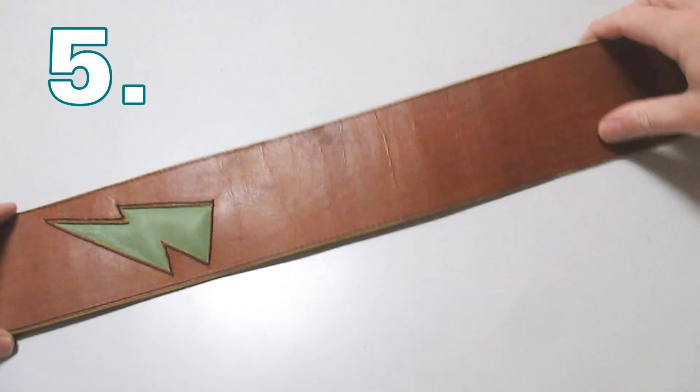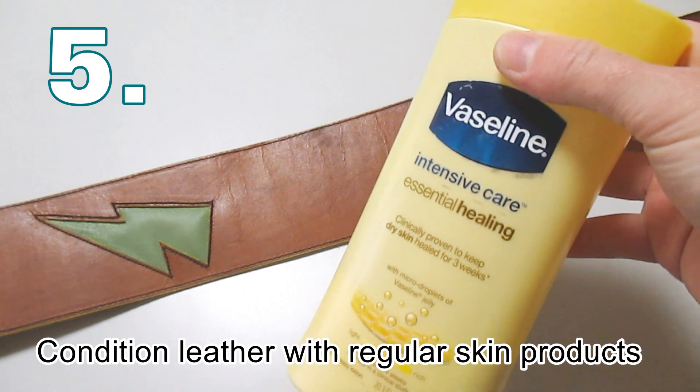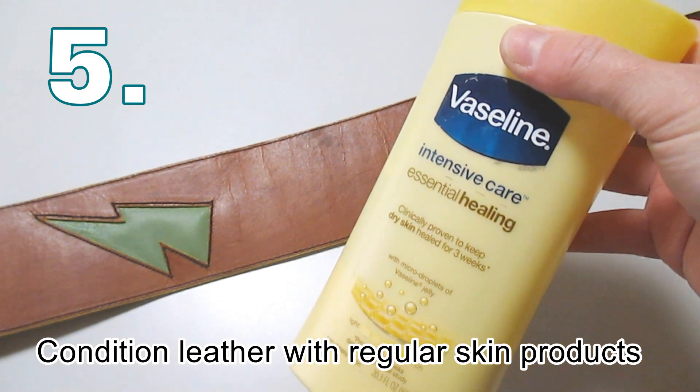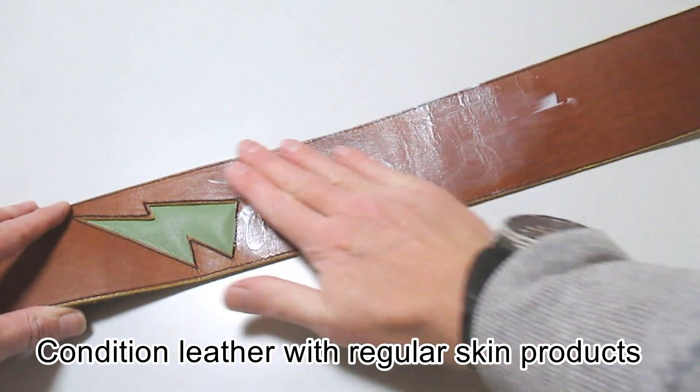Sometimes you really want to condition some very dry leather. You can always use the same products that you use on your own body. Something like Vaseline Intensive Care will help to moisturise any leather products that you have.